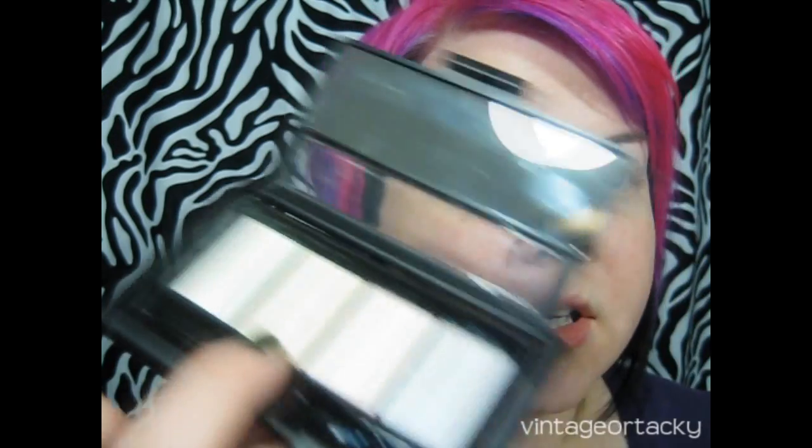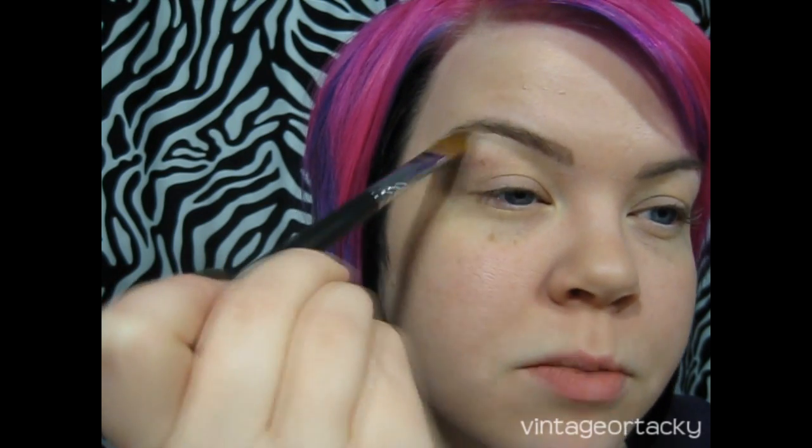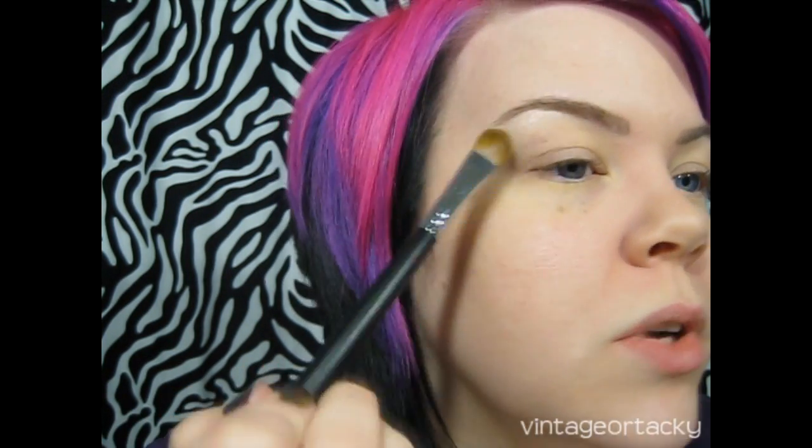I'm going to start with the highlight using the e.l.f. Eyeshadow Transformer palette — the one with an orange shimmer. These are just light-colored pastel shades with highlights of various colors: green, orange, pink, and a purpley blue. You can put them over other shadows to make them shimmery. I'm taking a little bit of the orange on a larger shader brush and putting it right under the arch of my brow, then blending it down onto the lid a little bit.